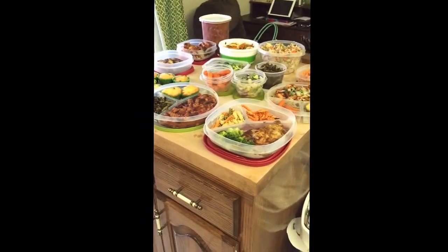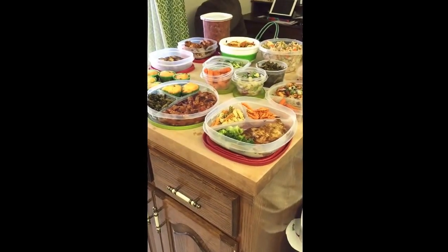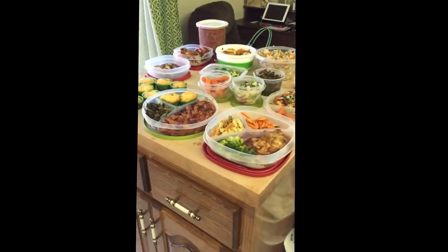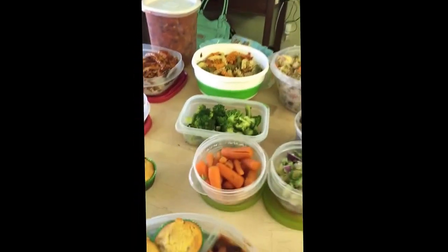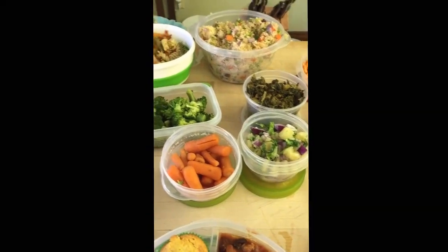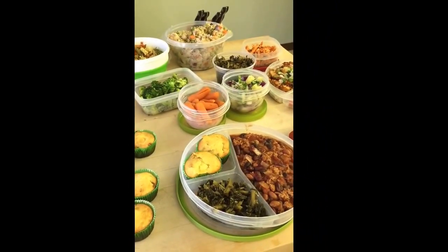I hope you guys liked this. If you're interested I'll make more of these depending on how my week goes. One thing that is really cool about doing it this way is that you basically are using everything you buy — I used all of my broccoli, all of the onions I bought, everything like that. So I'm basically using everything and not having to throw anything out at the end of the week. Talk to you guys later.